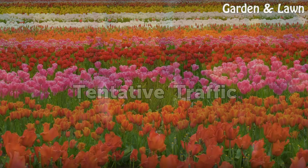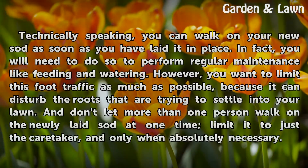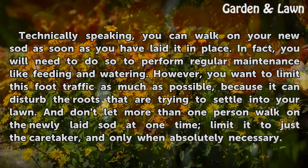Tentative Traffic: Technically speaking, you can walk on your new sod as soon as you have laid it in place. In fact, you will need to do so to perform regular maintenance like feeding and watering. However, you want to limit this foot traffic as much as possible because it can disturb the roots that are trying to settle into your lawn. Don't let more than one person walk on the newly laid sod at one time — limited to just the caretaker and only when absolutely necessary.